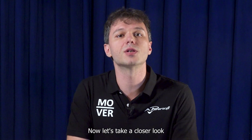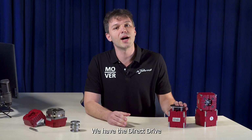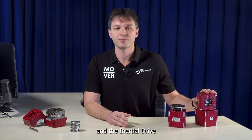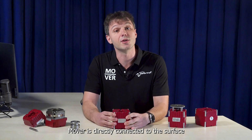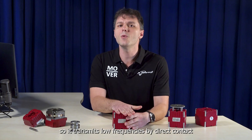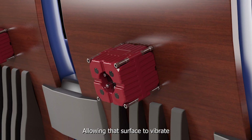Now let's take a closer look at the two versions of Mover: the Direct Drive and the Inertial Drive. Mover Inertial Drive is basically a shaker — Mover is directly connected to the surface, so it transmits low frequency by direct contact, allowing that surface to vibrate.